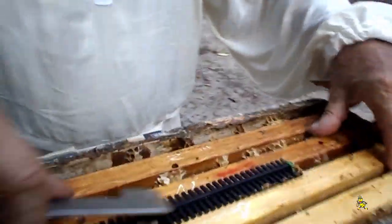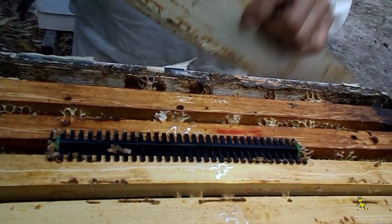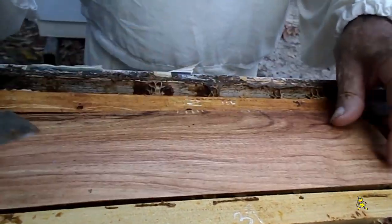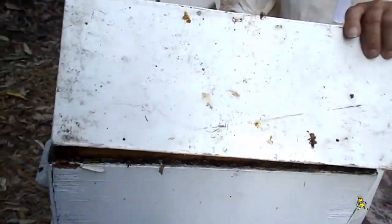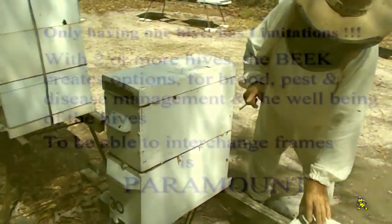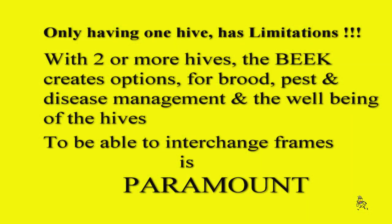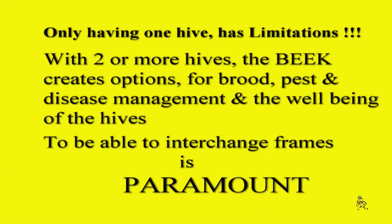Two frames either side of the beetle trap must be cleaned so that your trap sits down nicely on top of the frames, and also your cover lays down closely so that bees cannot access the gaps. Only having one hive has limitations. With two or more hives, the beekeeper creates options for brood, pest and disease management, and the well-being of the hives. To be able to interchange frames is paramount.